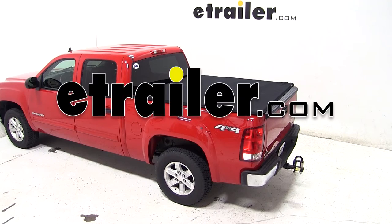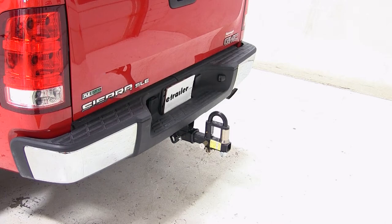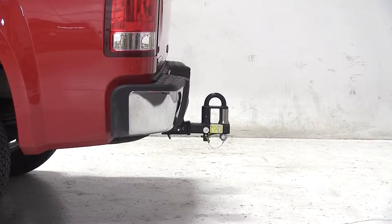Today on our 2011 GMC Sierra, we'll be test fitting the Convertible Cushioned Pintle Hook Combo with three nickel plated balls, rated at 16,000 pounds, part number PH2.